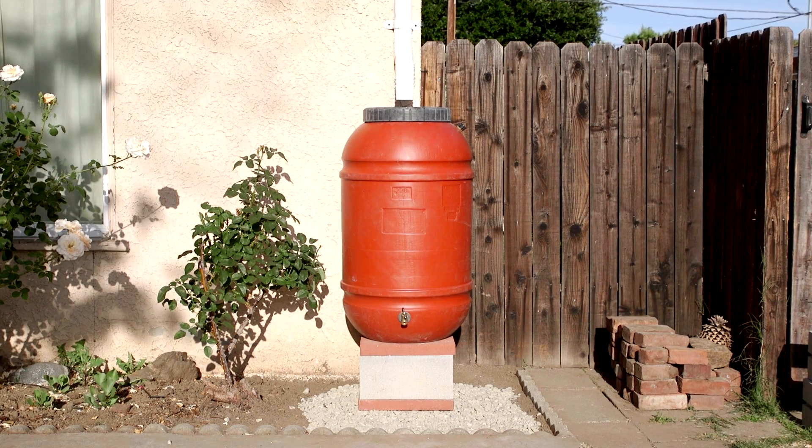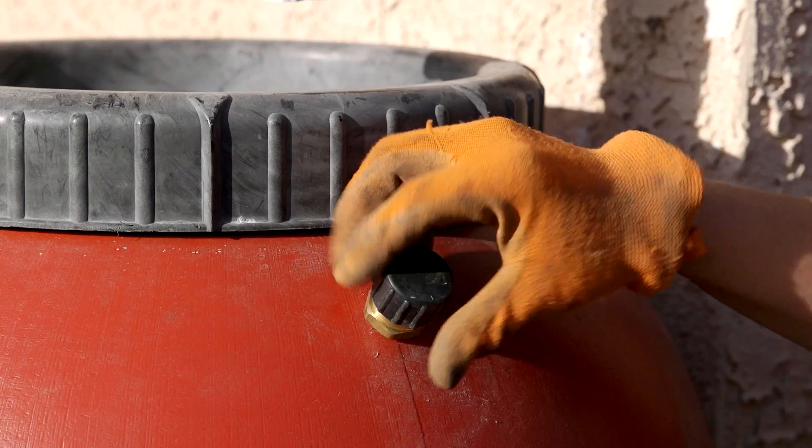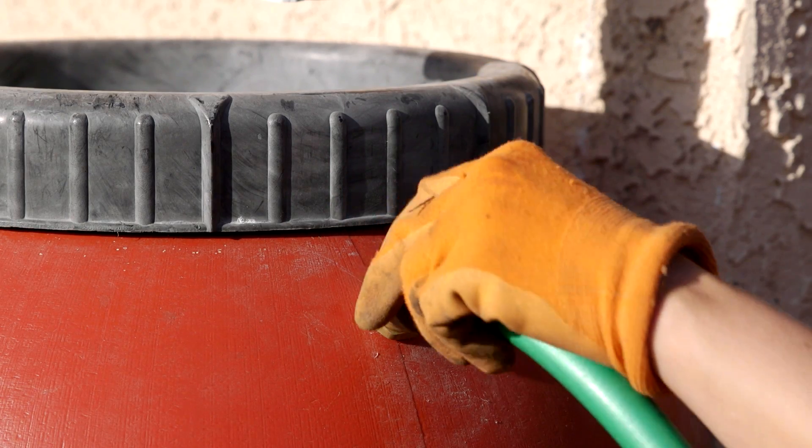Don't forget to secure your barrel with earthquake straps. Now attach a hose to the overflow and direct it into the landscape.